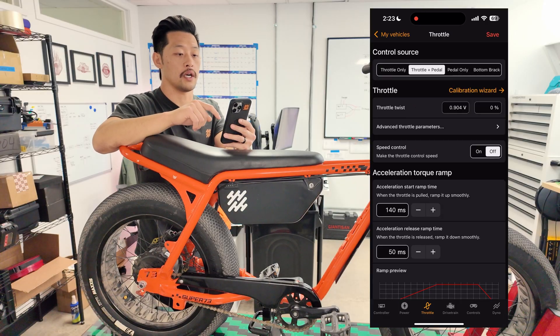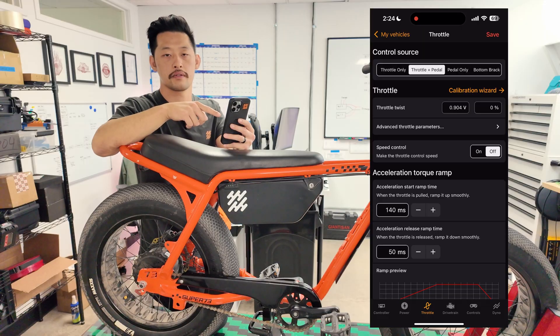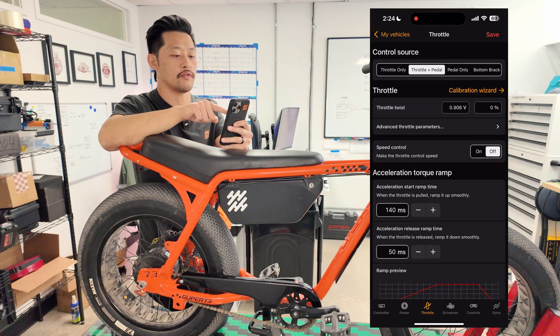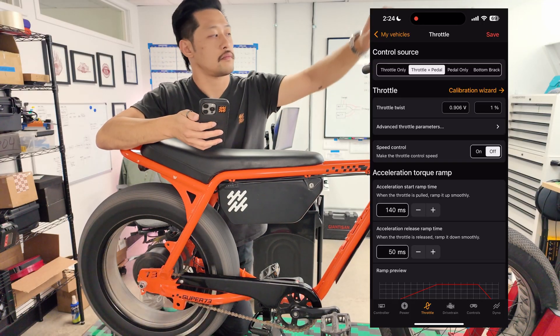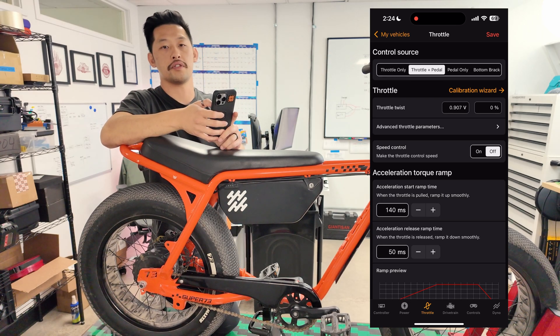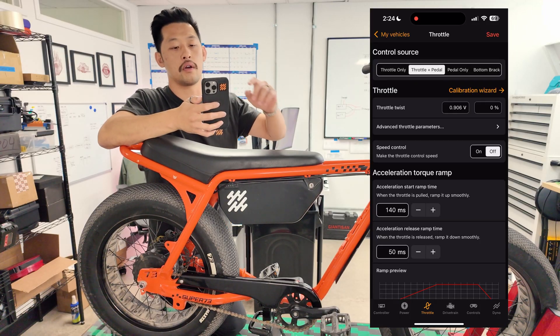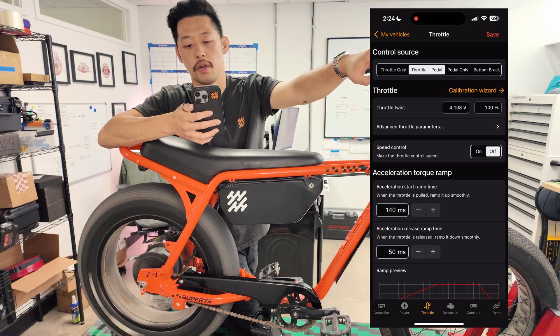Throttle is kind of a doozy — I'm gonna go over how to calibrate your throttle manually. Next to throttle there's a calibration wizard, but I don't really want to use that because Kilowatt will calibrate it for you but it'll remove pedal assist. So if you want to keep pedal assist we're going to manually calibrate the throttle. This voltage readout — 0.904 volts — is a live readout for my throttle. This is the voltage my controller sees from the throttle. If I push the throttle you see it goes up to 4.1 volts. So at rest the low voltage is 0.904 and fully depressed the high voltage is 4.105.